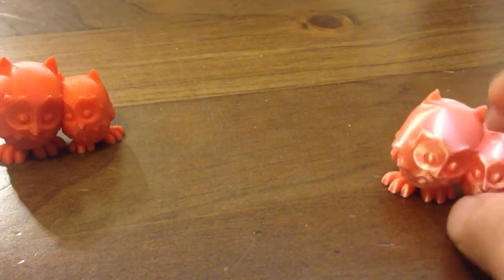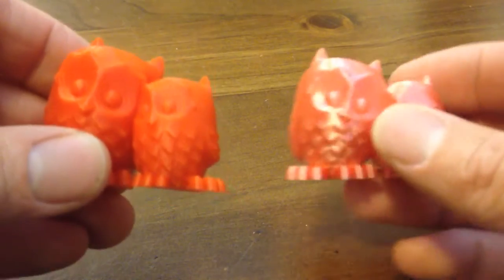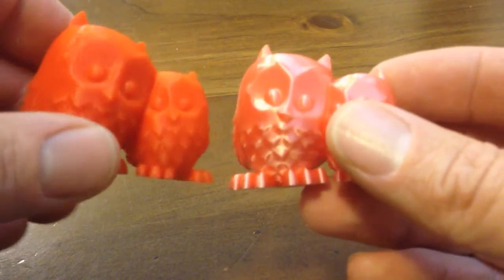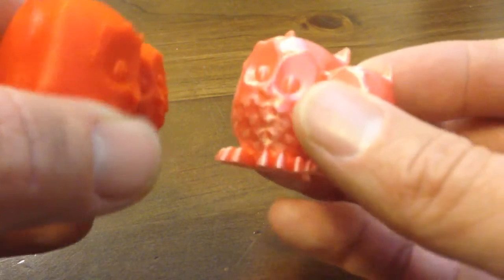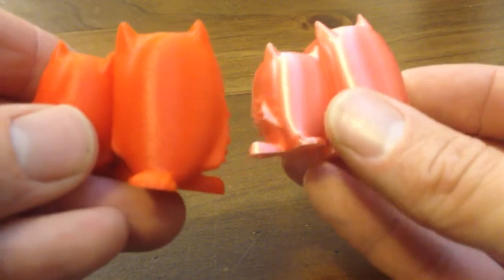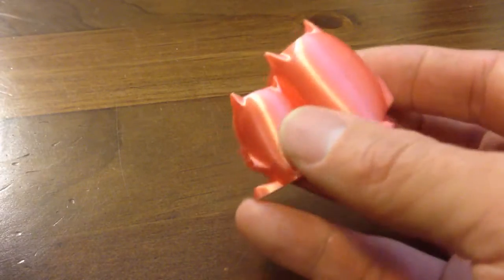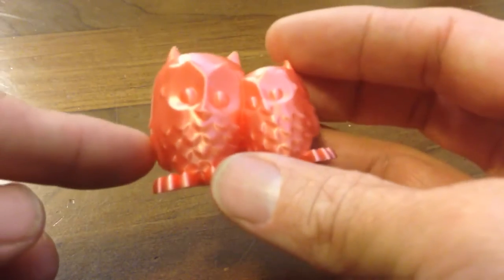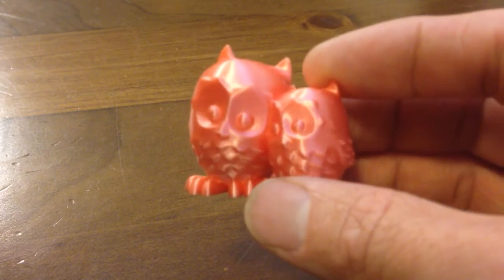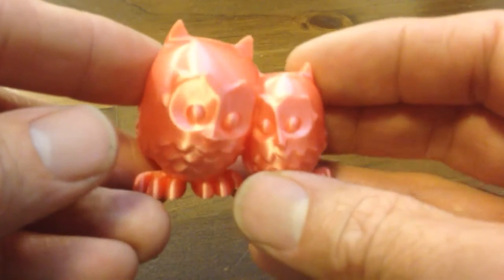As you can see, if we go back to the regular PLA versus the Silky, it definitely delivers on the silky appearance. You have to print it slower. It's also got a much higher printing temperature range — 190 to 230°C. I printed this at 215°C and at 30 millimetres per second, as opposed to the standard 60 that I usually print.